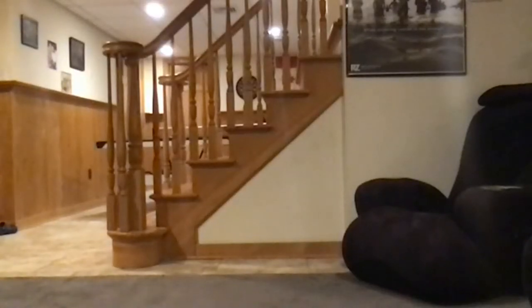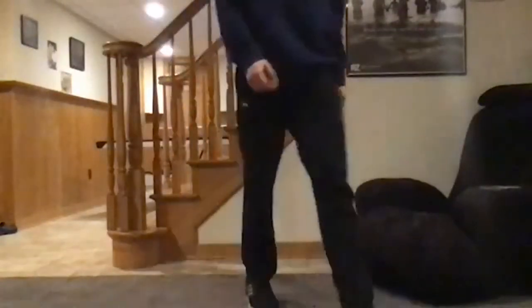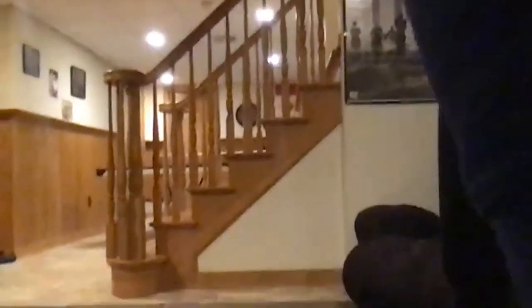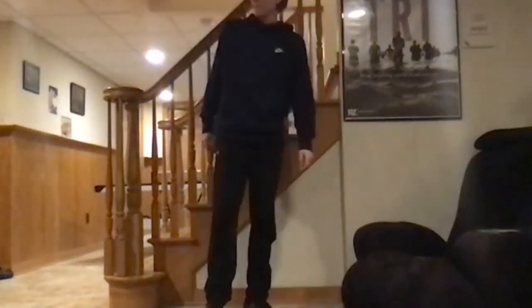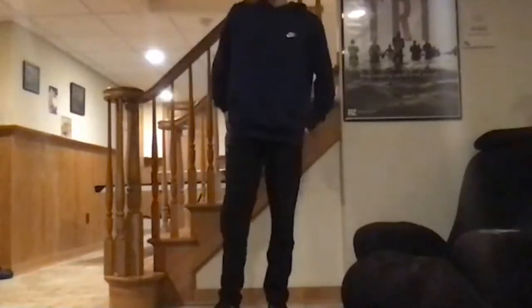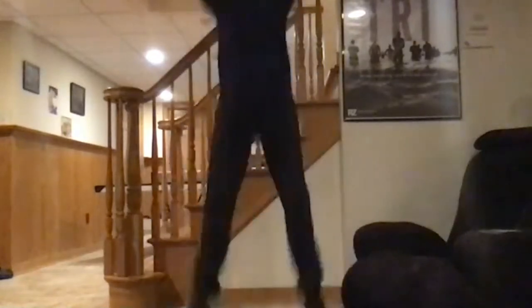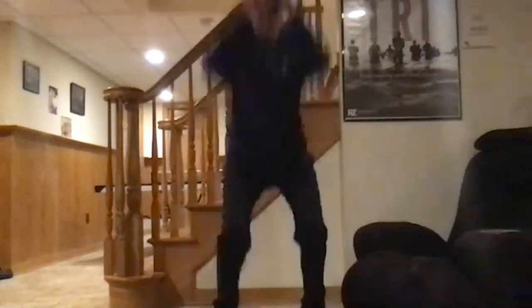All right, the next exercise is the squat jump. Again, be careful that you're not too near a low ceiling. Christian, it looks like that ceiling might be close to your head — just be a little careful. If the ceiling is too low, guys, you can skip the jump and just do a squat, then go into a standing position. Sean, demonstrate — squat down and jump up. We'll do these for 30 seconds.